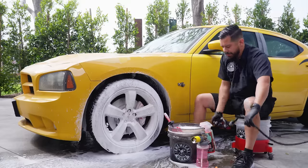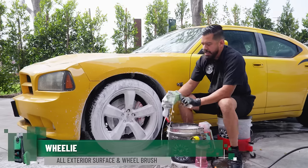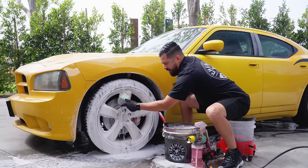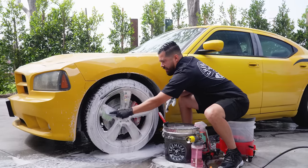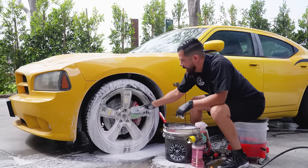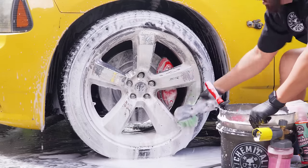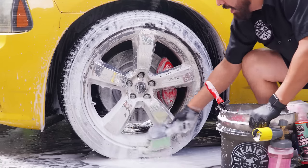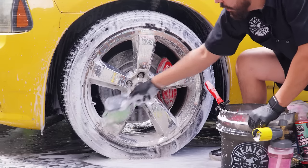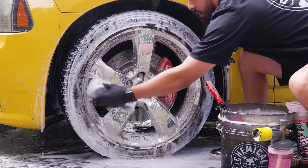Now that we're done refoaming the face of the wheel, I'm going to grab the Wheelie Flag Tip Brush. This is a great flag-tip bristle brush that's very flexible and allows us to really clean the face of the wheels — specifically the spokes — to knock off any remaining dirt and grime that our cleaners were unable to remove. As you can see, this brush works out incredibly well because it contours to the surface you press it against, flexing around the shape of the spokes and making it extremely easy to deep clean the wheels.